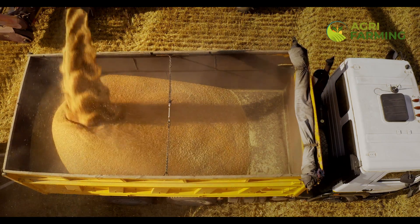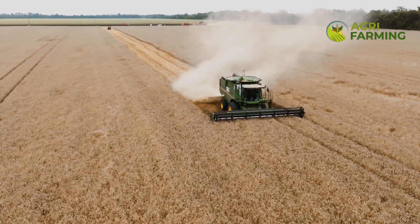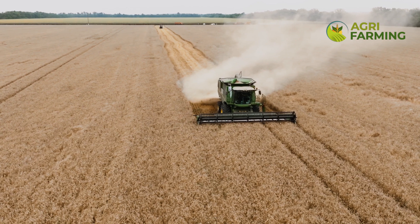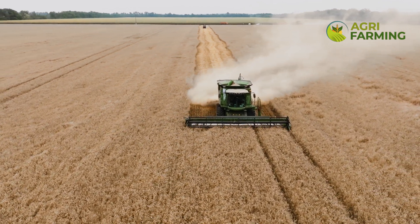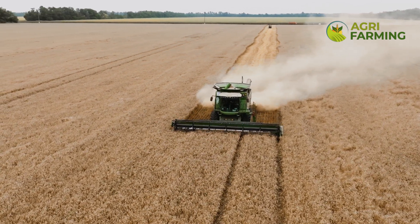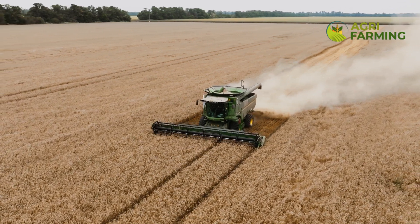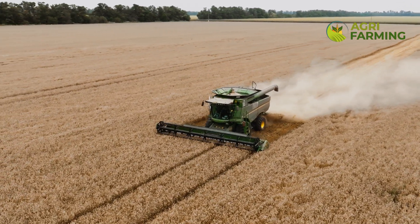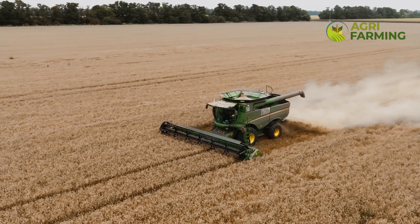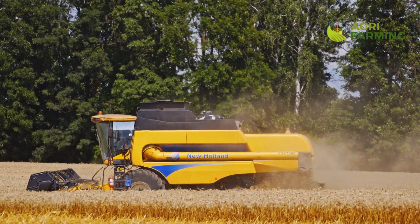Weed control is one of the biggest challenges in organic wheat farming. Weeds compete with wheat for nutrients, water, and light. Organic farmers use various techniques to manage weeds naturally. Crop rotation is an effective method — rotating wheat with legumes or cover crops can disrupt weed growth cycles. Mechanical weeding tools such as hoes or weeders can be used to manually remove weeds. Mulching with organic materials like straw can also suppress weed growth.